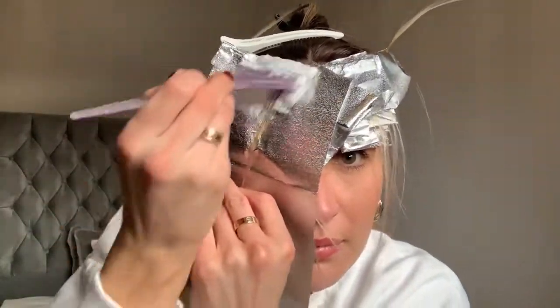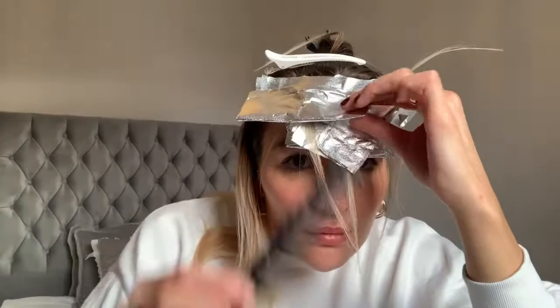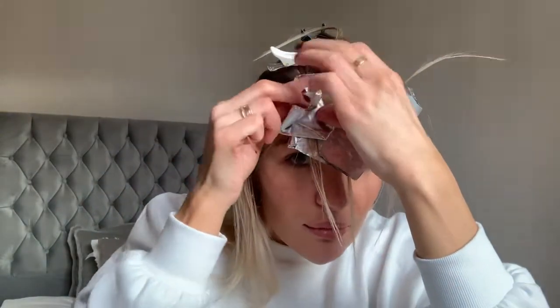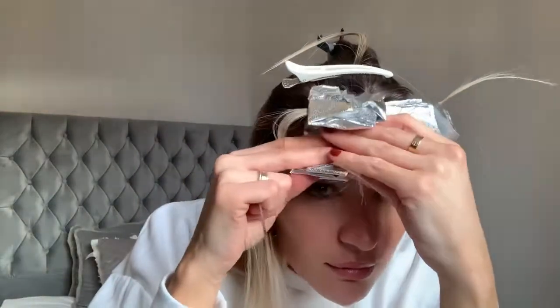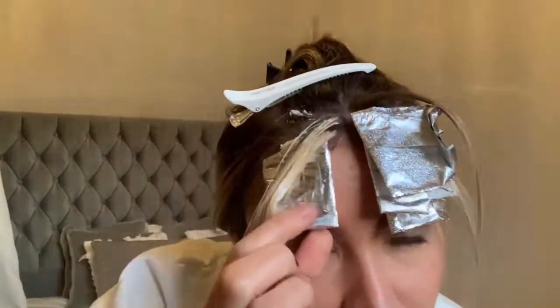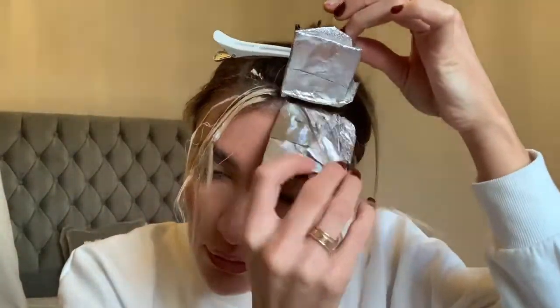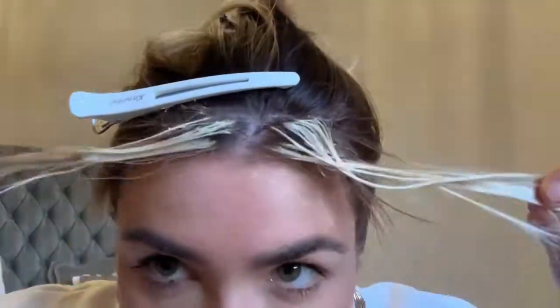Once all my foils are in, folded and secure, I'm going to leave them to develop for 40 minutes. I'm going to keep checking on the foils to make sure they are lifting safely and that the blonde isn't over-processing. This is me 40 minutes later and the bleach has actually lifted up really well. I accidentally got some bleach on the rest of my hair which is not ideal but I am just going to put a little bit of toner on that. So I'm going to remove all the foils — they have lifted really really well and they're really blonde — then fully rinse the hair, wash it, and apply the toner.